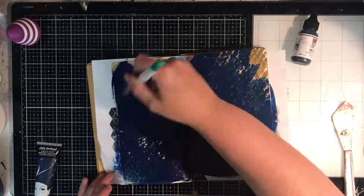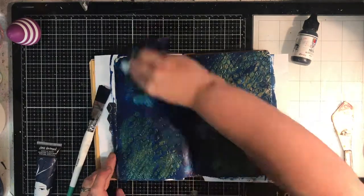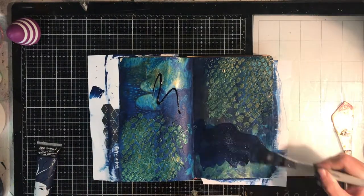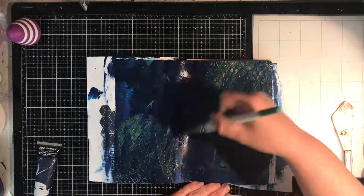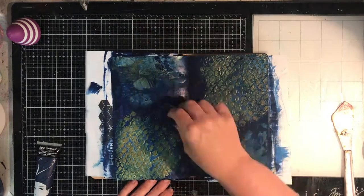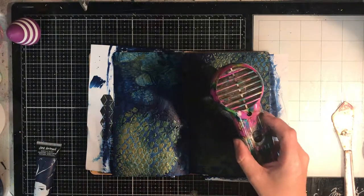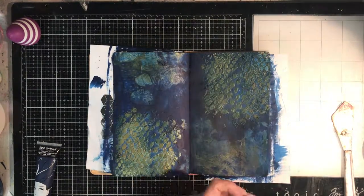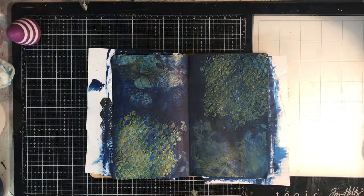I'm going in with some of the Dina Wakeley night paint and then with some of the Jane Davenport navy blue paint as well. I'm just going in with a wet wipe to wipe it off the top of the texture paste — a wet wipe is really handy to do that. With the Jane Davenport paint I'm painting around it but I wanted it to go into all the nooks and crannies the texture paste had created. You can see the interesting effect it gives having that texture paste spread thinly on the base, top and bottom of the page.